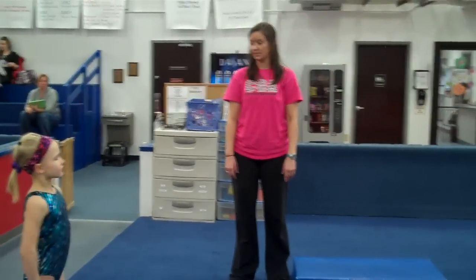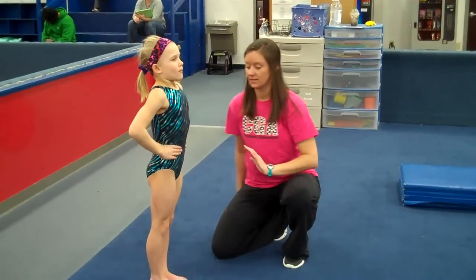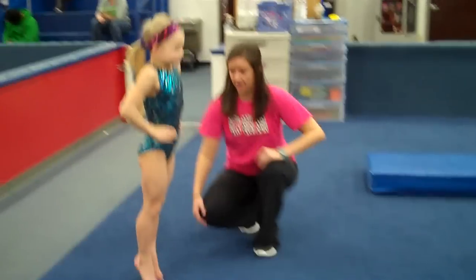Okay, this is week one on floor. We're going to start with the jumping complex. We're going to start with hands on their hips. Nice tight legs, ribs and bellies in, butt cheeks tucked under. Straight leg punching down the floor. Go ahead.